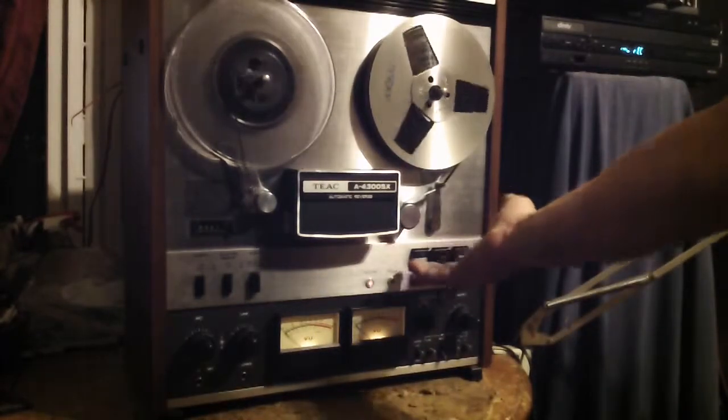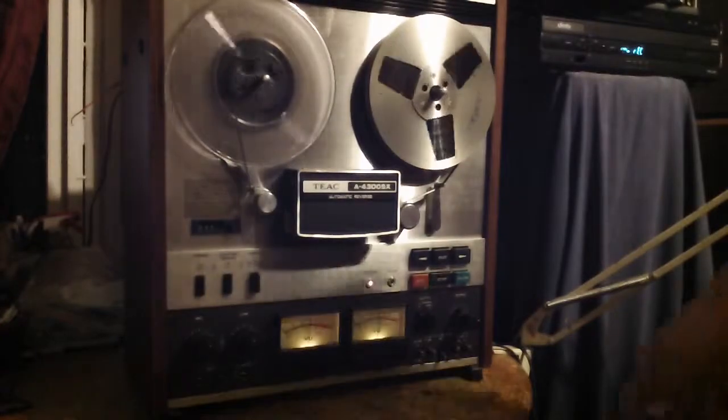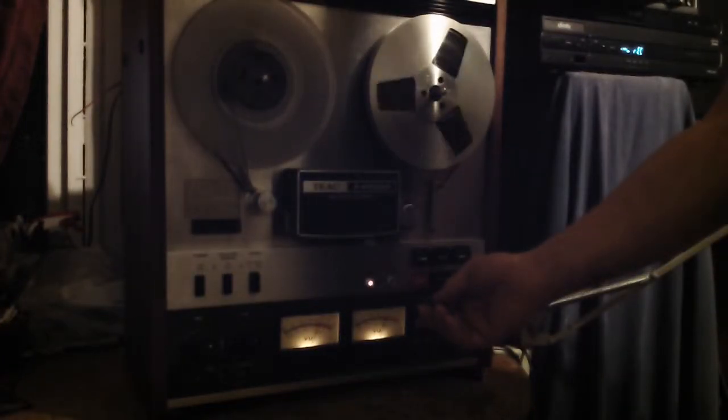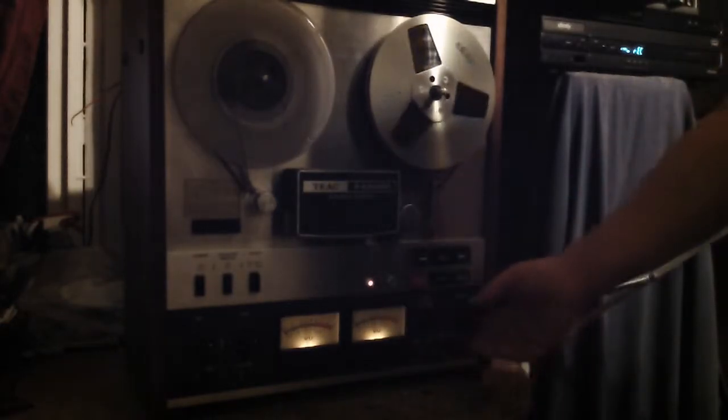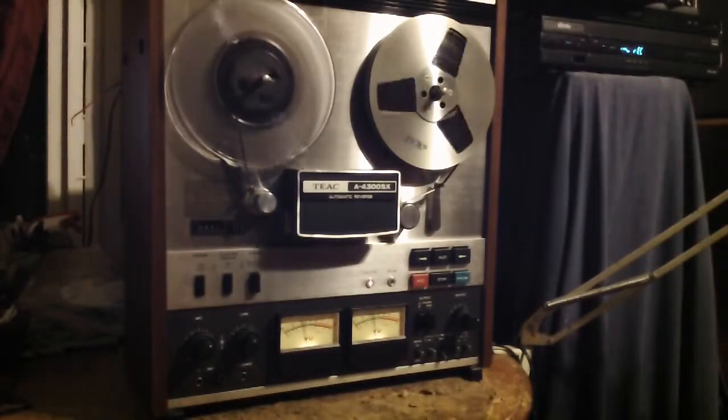Alright, let's do a record. That's coming off of the tape. That's going onto the tape. Again, that's coming off of the tape.